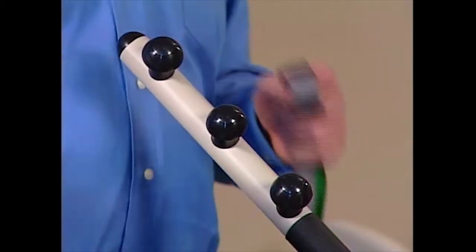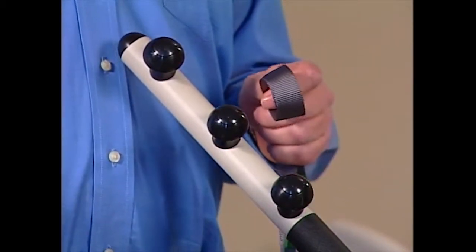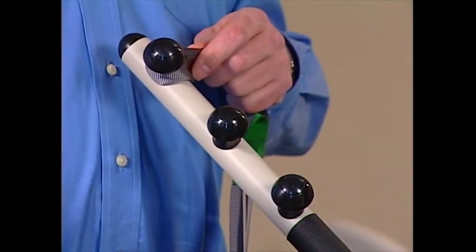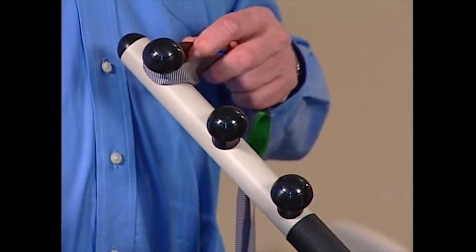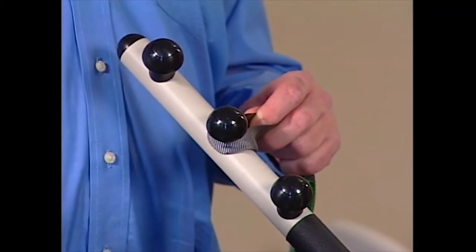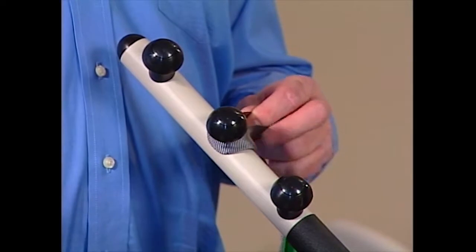The sling secures onto one of three knobs. If you're lifting a tall person — someone over five feet ten — use the knobs on the end. If you're lifting a person of medium height — someone between five-six and five-ten — use the knobs in the middle. And if you're lifting a shorter person — someone five-six or shorter — use the knobs closest to the mast.